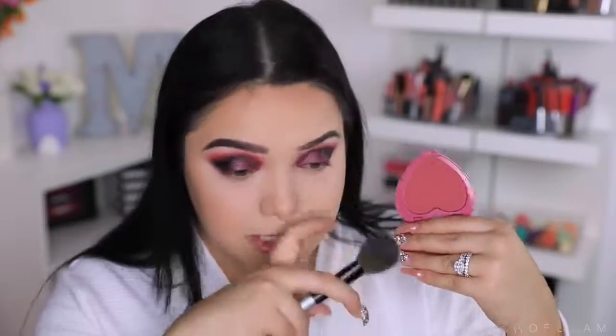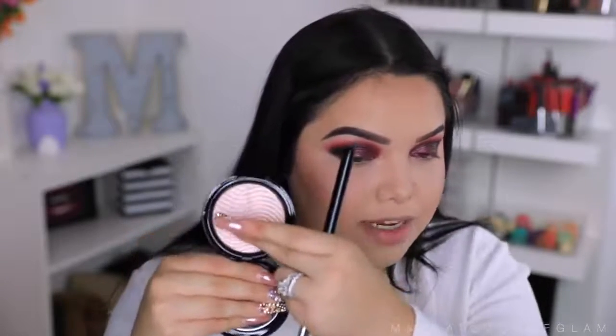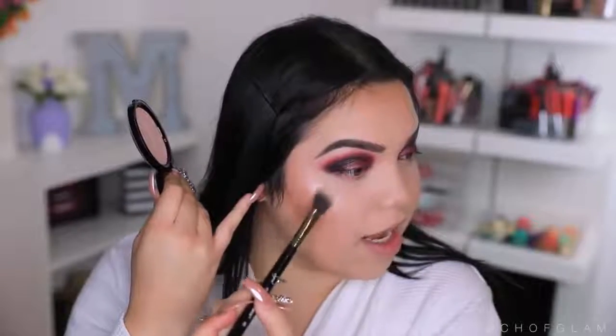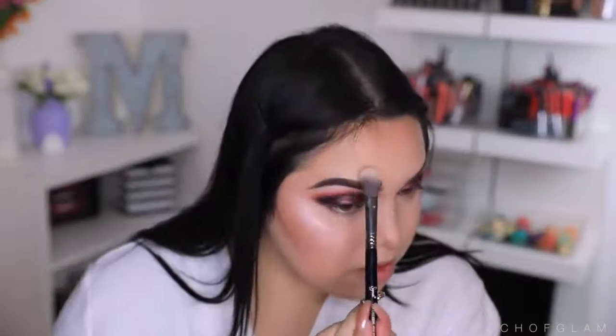I haven't used this blush in a while — this is the Too Faced Love Flush in the color Your Love Is King. It's literally a purple, though it doesn't look that purple on camera and it's not that purple when you open it either. It kind of matches my eyes, and these blushes are super pigmented so I'm a little scared. I'm going to take the Makeup Forever Pro Light Fusion in number one — it's like a pearl pink. That looks so nice! I'll apply a little bit on the temple, above the brow, then a little bit on the nose and cupid's bow.